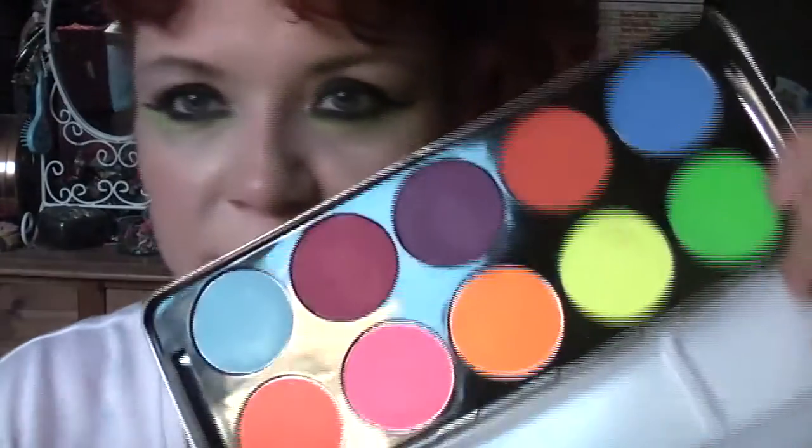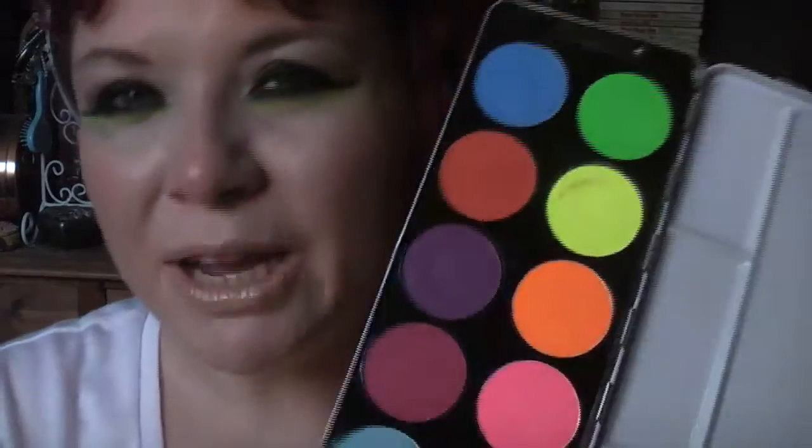I think they're really good quality and a good price. There is a natural-coloured one but I think that's around £16 or £17 — I might invest in that, I might not. I've got plenty of natural colours already. I didn't have lots of bright colours and I really enjoy using them — neons are very, very hard to find.